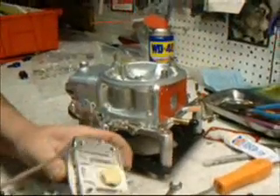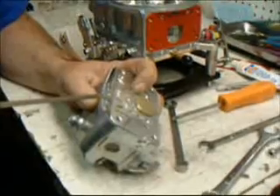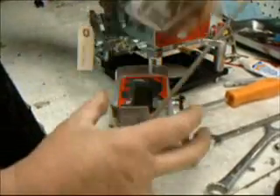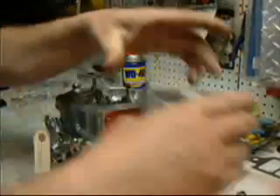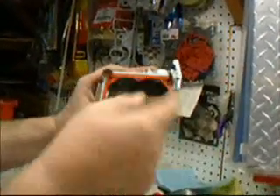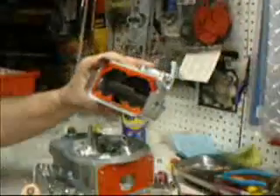Most of the time the float bowl will just pop off, but if it doesn't, you can just grab it with a screwdriver. Once we get the bowl off, we can pop on the gasket and remove the metering block. This is the metering block — here are your jets. This is the vent to allow air into the float bowl. Set that aside for now. Let's check the float. We want to make sure the float is nice and square and flat. If it's a little bit crooked, just give it a little gentle tweak until it levels up.